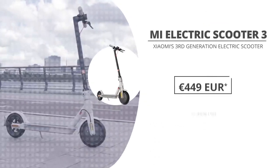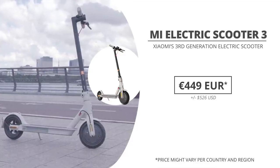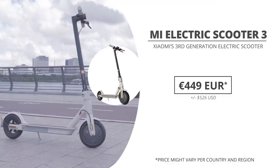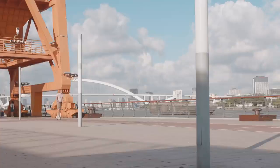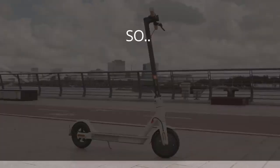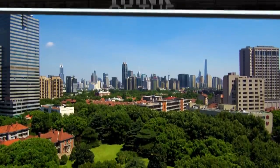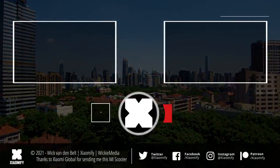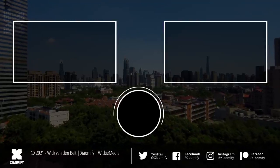The Xiaomi Electric Scooter 3 is coming out in Europe and should go for around €449, though the price isn't 100% confirmed and may vary by country and region. So what do you guys think of the Mi Scooter 3 — is this the upgrade you were hoping to see, or did you hope for a little bit more? Let me know in the comments below, leave a like if you liked it, and subscribe if you haven't yet. As always, thank you guys for watching, and I hope to see y'all soon. Peace!